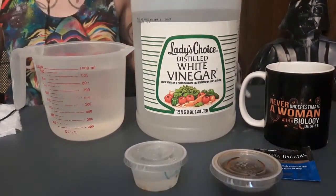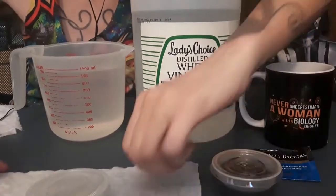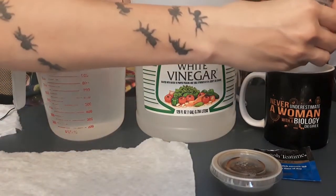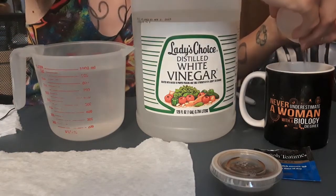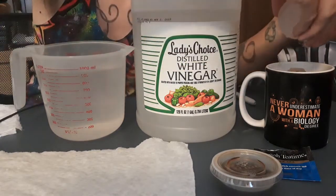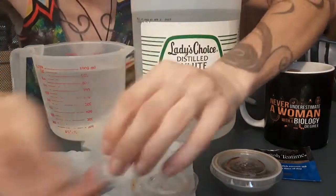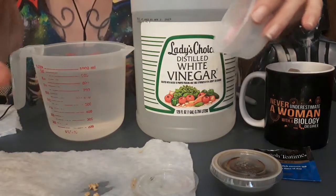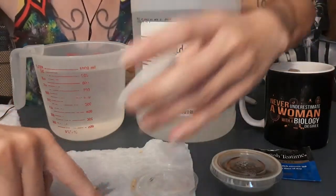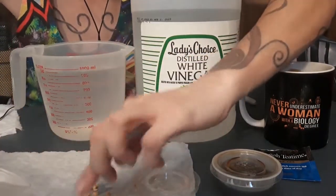Now let's check the vinegar treatment. This time we'll open the paper towel first. We'll pour off the vinegar and keep the seeds. These also look swollen — they've definitely taken in some liquid. I'll take a picture and put it in the PowerPoint presentation so you can see what they look like.